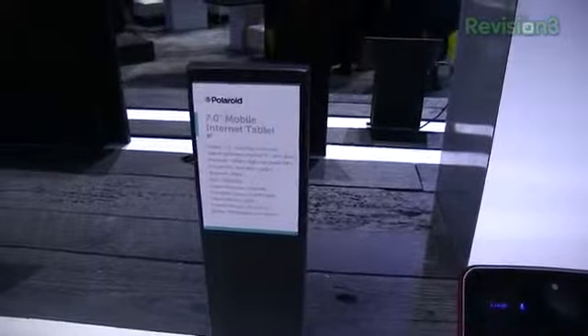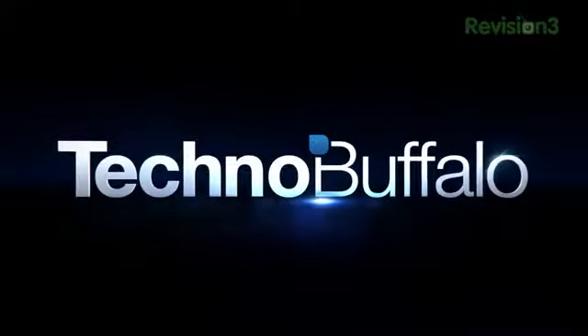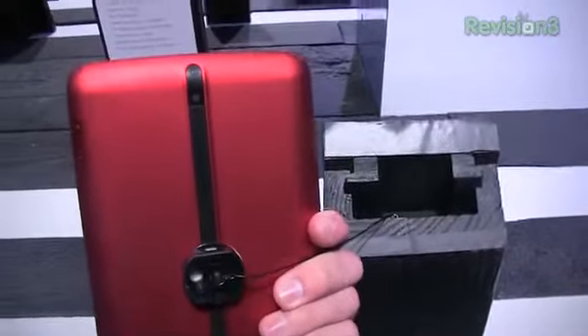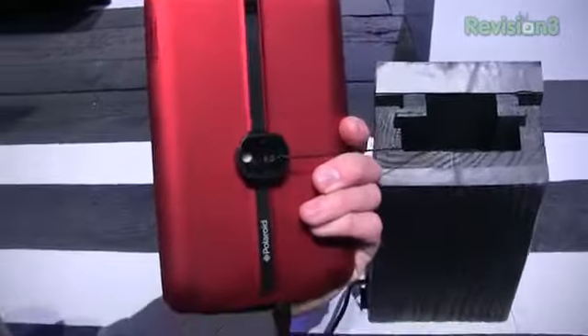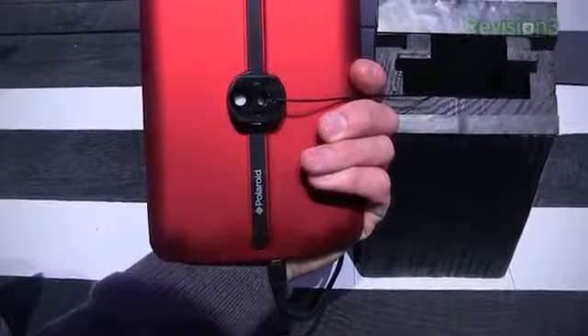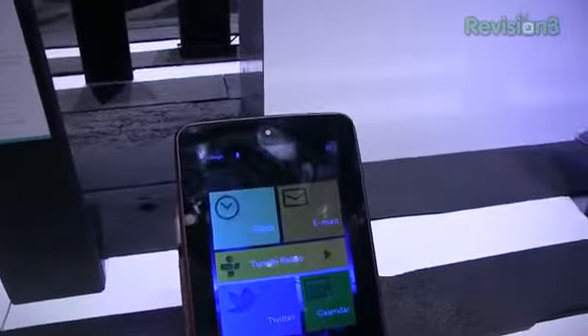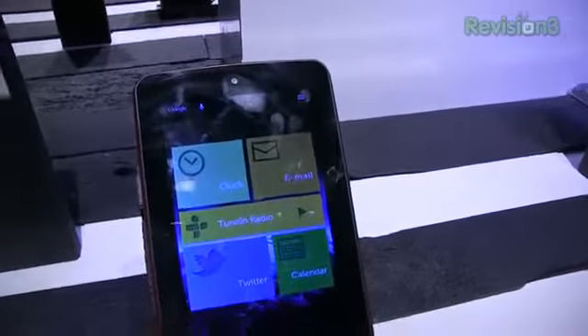7.0 inch mobile internet tablet, also known as the S7. This isn't the thinnest of tablets but really a nice design with the red. I happen to like it quite a bit. I'm a sucker for dark red — that's always been one of my favorite colors — and you can see the Polaroid logo. My girlfriend will tell you blue is actually my favorite color, even though green is my real favorite color. She says I buy a lot of blue shirts, but that's beside the point.